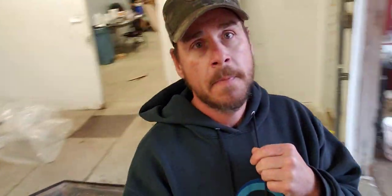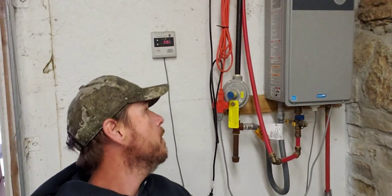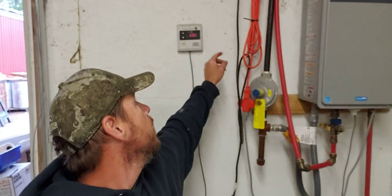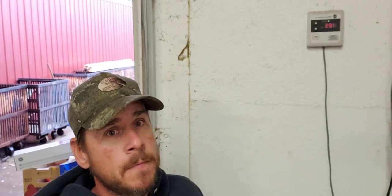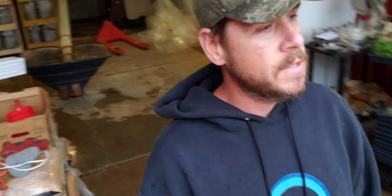I'll briefly cover how I hydrate my grain. I use a tankless hot water heater — most Rinnai tankless hot water heaters can have an aftermarket chip that brings it up to 185°F. So if you're bigger than the scale of just a pot on the stove, get a tankless. It's not boiling water, and I have a process to get the proper moisture in my grain. I'll make another video on that. I use 55-gallon drums to hydrate the grain, which have bubble wrap insulation.